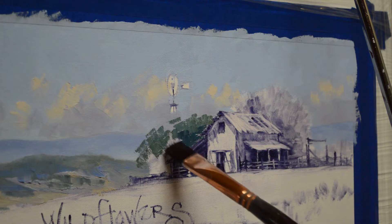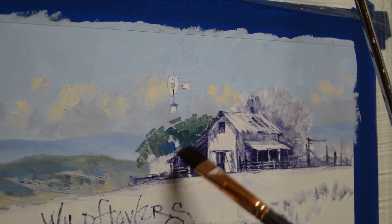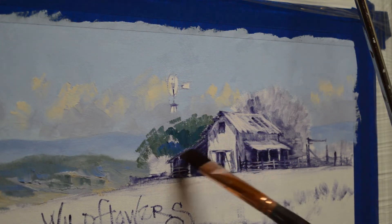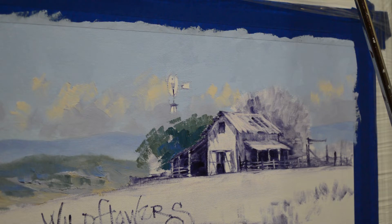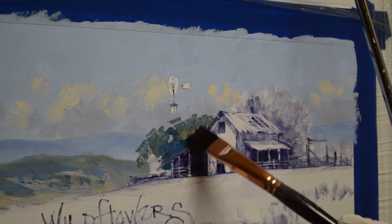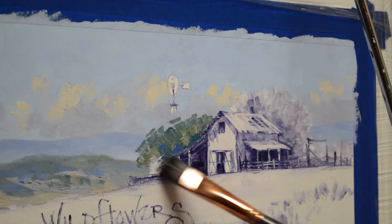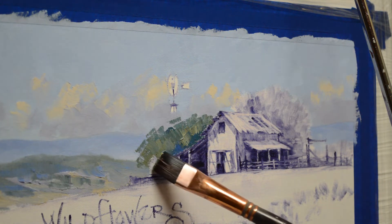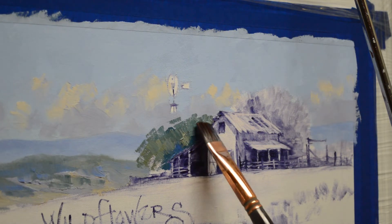These trees are behind the windmill, and then I'll draw that windmill into the wet paint. This is just ultramarine blue plus white, and I just have the same colors but in different combinations, so it gives you different hues. You can use just phthalo blue plus cadmium orange plus white and come up with all sorts of different colors. If you add more orange, it's warmer. If you add more of the blue, it's cooler.